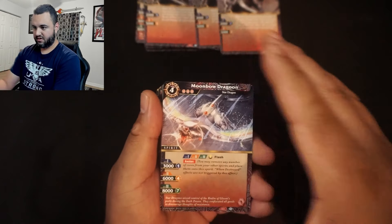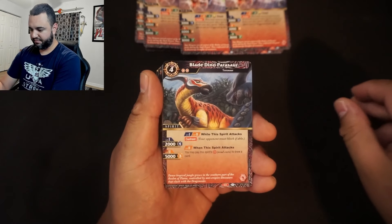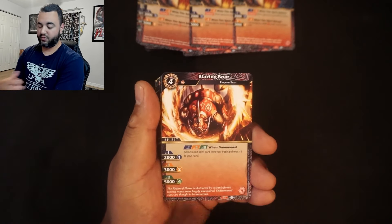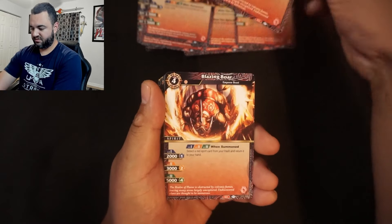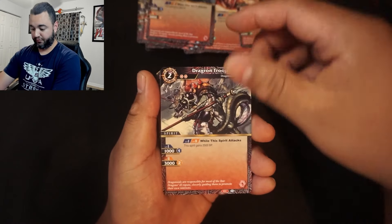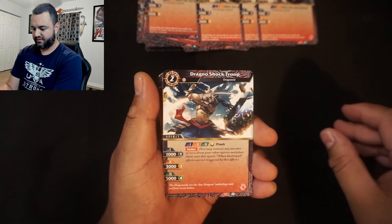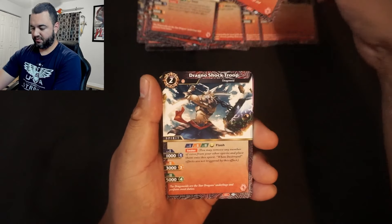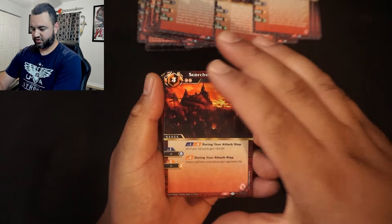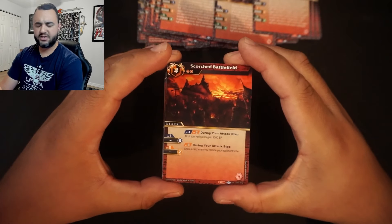Moonbow Dragon — one, two, and three. Blade Dino Parasaur — one, two, three. This deck is all about dragons and dinosaurs, which is pretty much what red runs. Blazing Boar — one, two, three. Dragon Trooper — we actually get four copies of that. Dragon Shock Trooper — three of those. Dragon Captain — three of those.